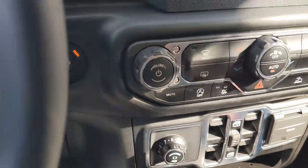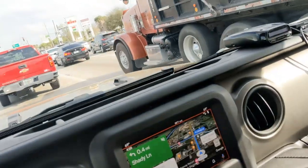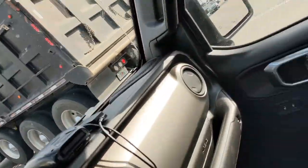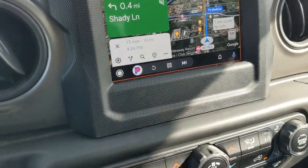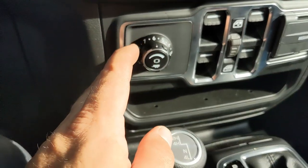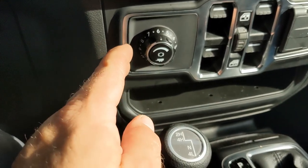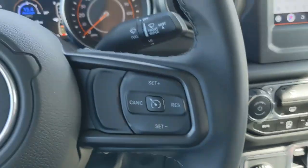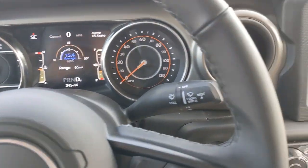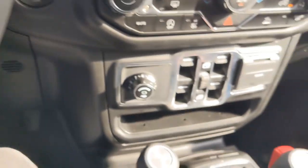I just did my first tow with the Gladiator with the trailer controller and everything. Dropped off the Kubota, got the big red trailer back there empty now. The trailer brake controller actually did work pretty good. However, it's designed in the laziest and cheapest way possible — and it's not cheap. Everyone got all excited when Mopar said they're coming out with a factory trailer brake controller for the Gladiator. Great — we love factory parts, that's why I got it.